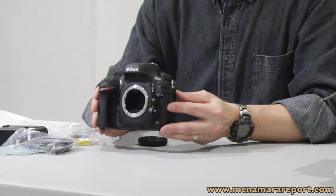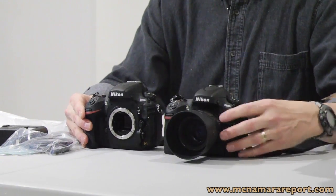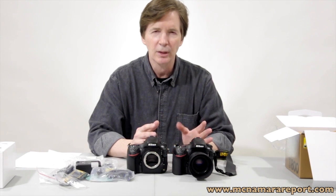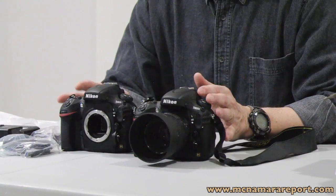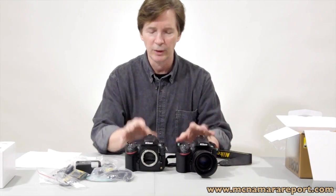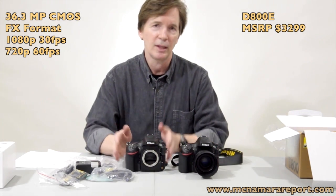Nikon is also selling another version of this camera called the D800E, and it just so happens that I have one of those too. As you can see, they're pretty similar. The real big difference between these cameras is that the D800E is missing part of the optical low-pass filter inside, which allows you to get a couple more lines of resolution and sharpness out of the camera. I'll take a look at that in an upcoming review. Between these two cameras, they're identical except for that optical low-pass filter — and the D800E costs $300 more than the D800.